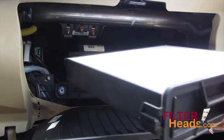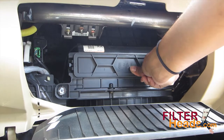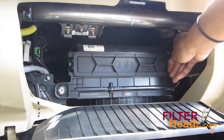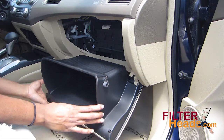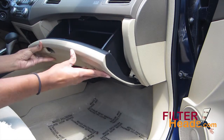Insert the filter frame with the new filter back into the housing. Make sure the filter frame is latched on both sides. Push in on the glove box sides to let the retainers re-engage, then close the glove box.